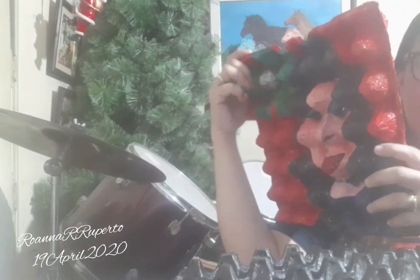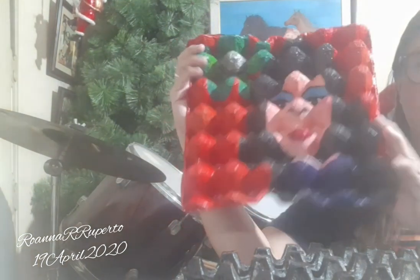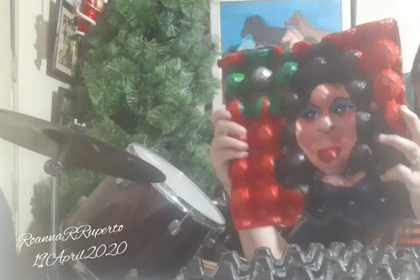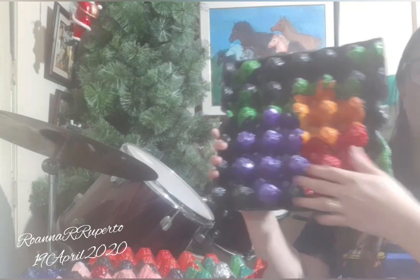The first one I made is this face of a girl, and this is a three-dimensional painting. In any angle you can see a lot of images here. The background is also red and the texture is hard, so this is a durable painting.